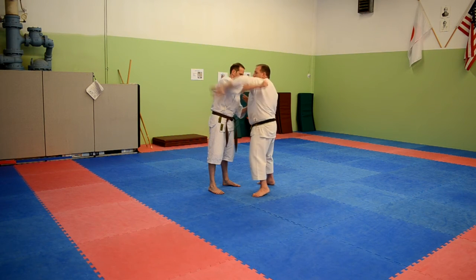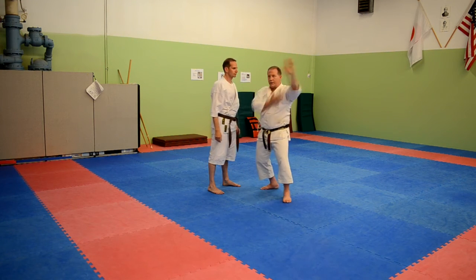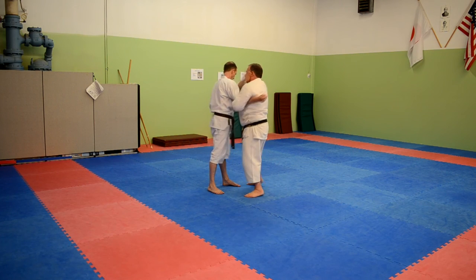Then the next technique: I'm going to trap this arm and strike a cross — one, two, grab it, one, two.